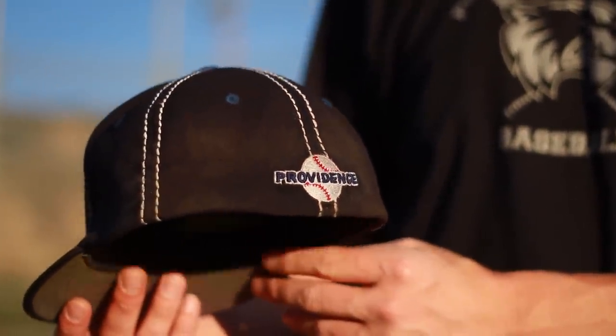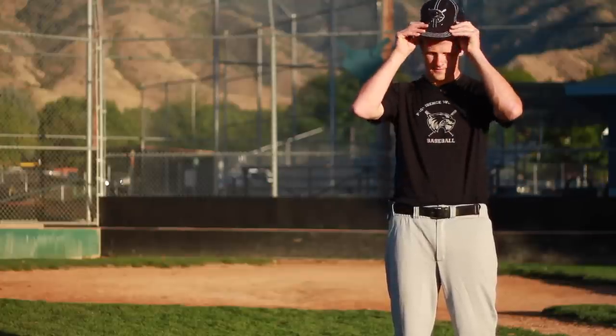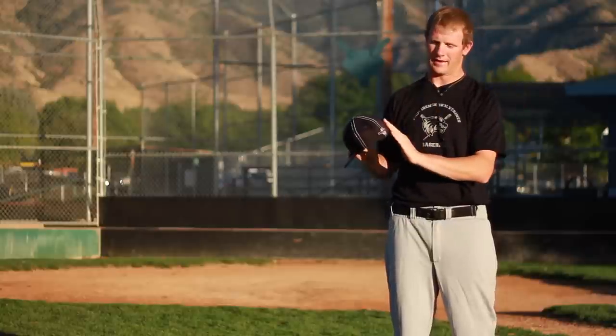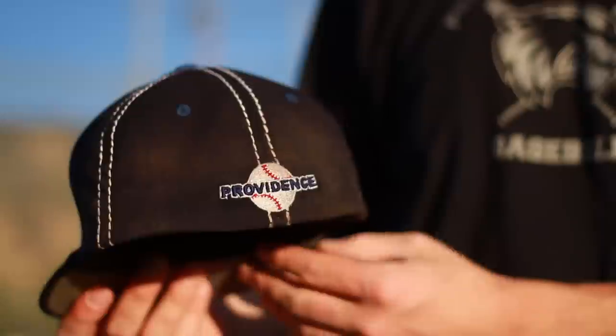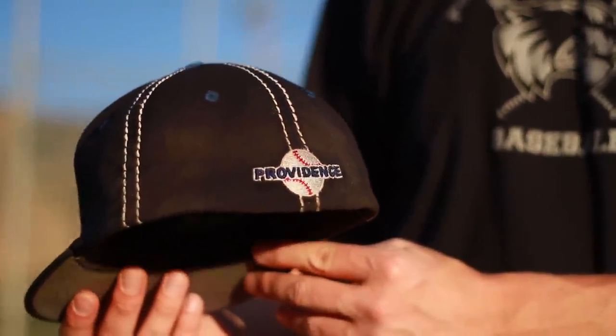Baseball hats — well, first off there are two types of baseball hats: those that are fitted, and when I say fitted I mean hats that have a back where the hat does not change sizes. You can adjust the baseball hat if you have an adjustable cap by the strap on the back side of it. This is actually a fitted baseball hat, therefore you cannot adjust it by the strap.